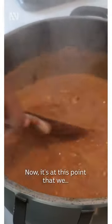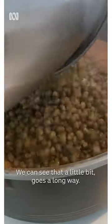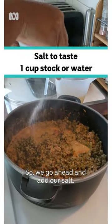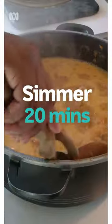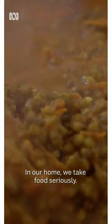Now it is at this point that we add our mung beans. You can see it — a little goes a long way. So we go ahead and add our salt. That smells beautiful. I do take it seriously — in our home we take food seriously.